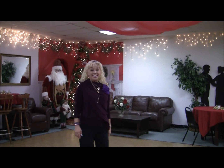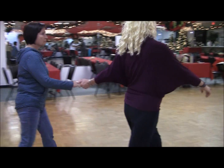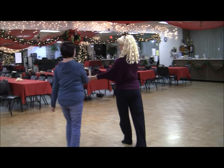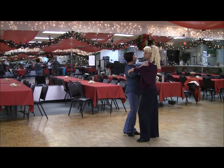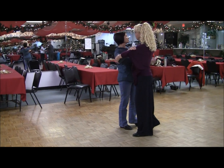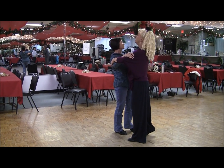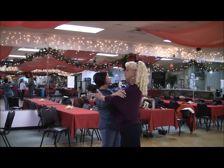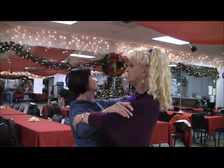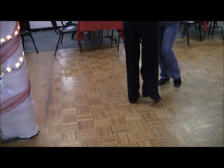Chunk three is easy because chunk three is what we've done a hundred times in bronze. In chunk three, you're going to step back with your left foot, and it's just that remaining piece — that quarter turn to the right. Back, side, together, forward. The lady has to make sure that on the forward step with the right foot, she has to take a tall, slow, quick, quick step.